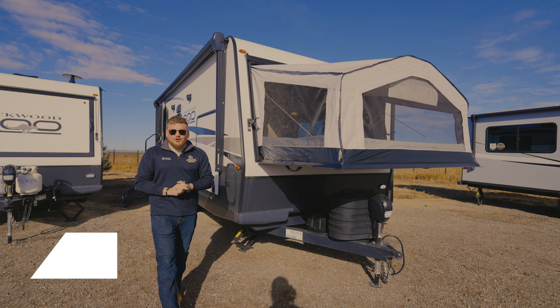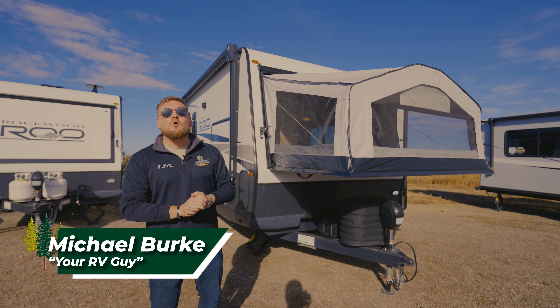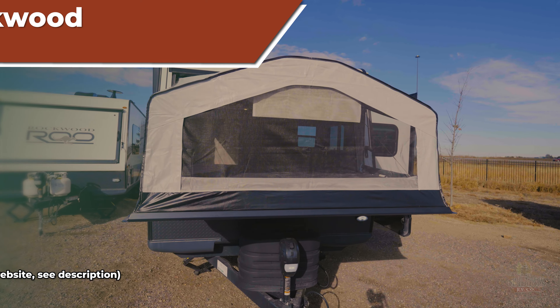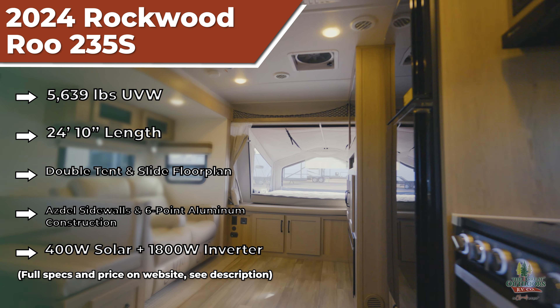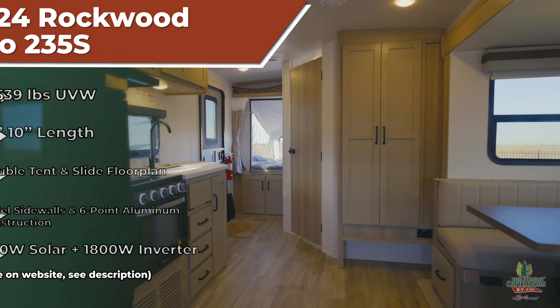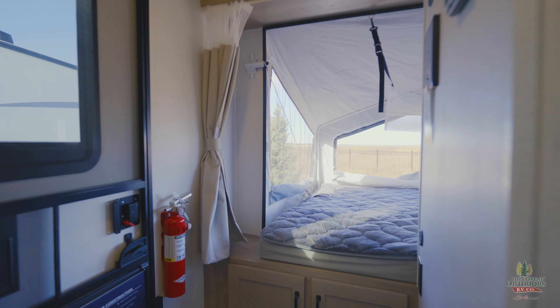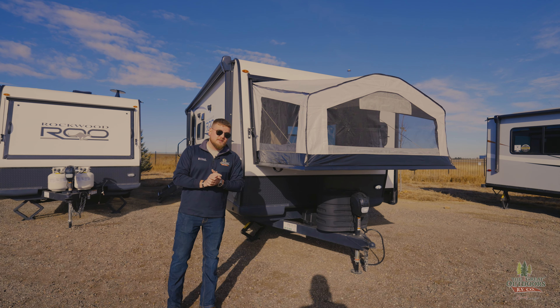What's going on everybody? My name is Michael, your RV guy here at the Great Outdoors RV in Greeley, Colorado. Today we are going to go over a Rockwood Rue — this is a 2024 235S. This is probably their most popular floor plan when it comes to their hybrid trailers. The benefit of going to a hybrid really just comes down to it being a super lightweight travel trailer that can sleep a ton of people. So if that's what you're looking for, this might be perfect for you.